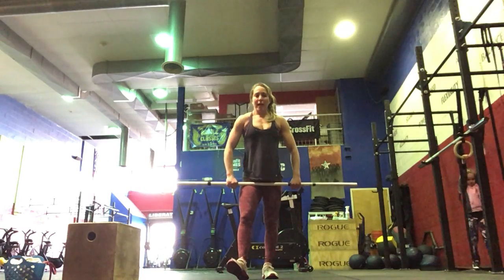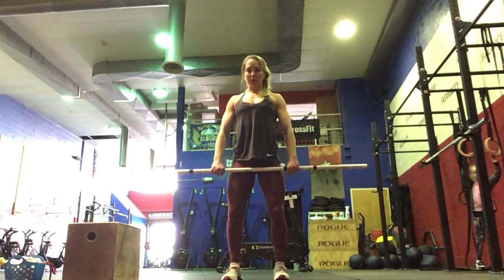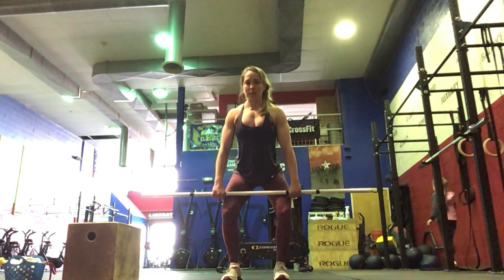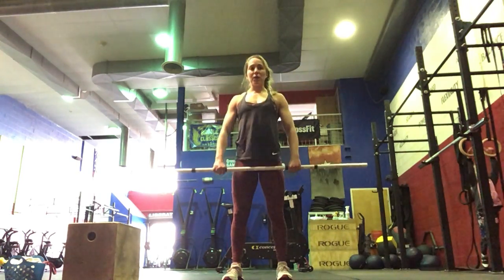Then we're going to do 10 hang power cleans. Bar starts in the hang position — anywhere below the hip, above the knee — full extension and shrug, coming up to your shoulders. 10 of those.